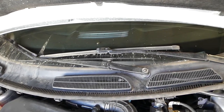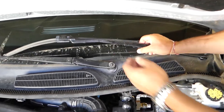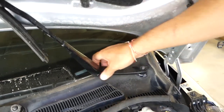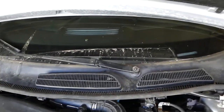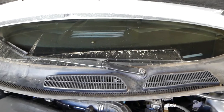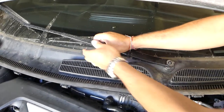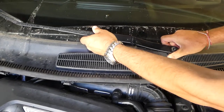Now, how you remove those - they tend to get stuck and you need to install them in exactly the same position you took them off, otherwise your wipers will be off and not aligned. You grab it and start moving it a little bit - it's stuck pretty good - but once you move it left, right, up and down, eventually it will come off. Same procedure on this one here as well.